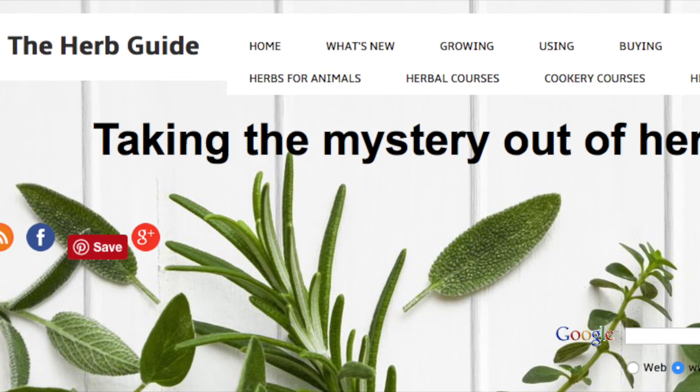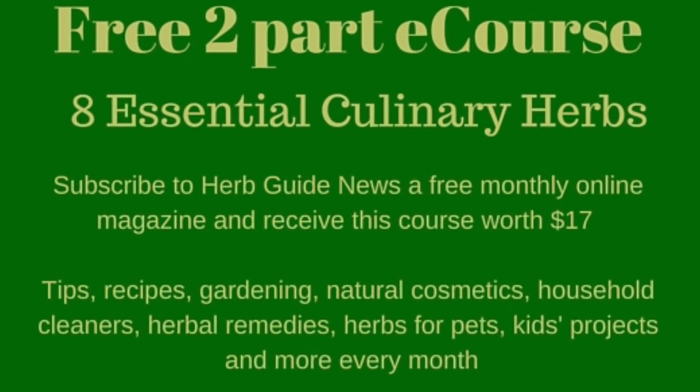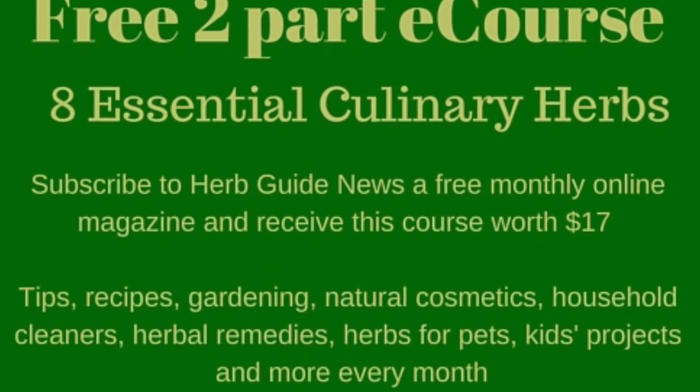Use it once or twice a week — it won't harm you at all. Thanks for watching. Come visit me at The Herb Guide and let me take the mystery out of herbs for you. See you next time.